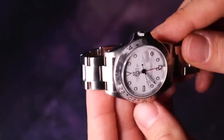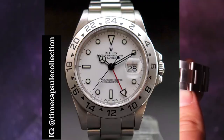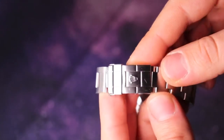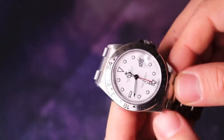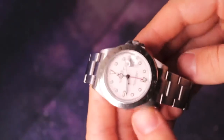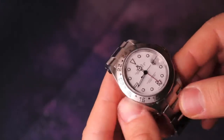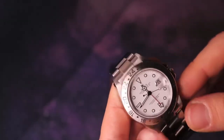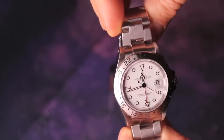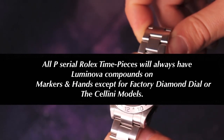In today's video, I have picked a P-serial Rolex Explorer II Polar mounted on its original 78790A bracelet code and DE1 clasp code. This particular Explorer II is for sale — I will include a link below in the description for the sales thread of this Rolex Explorer II P-serial, reference number 16570.